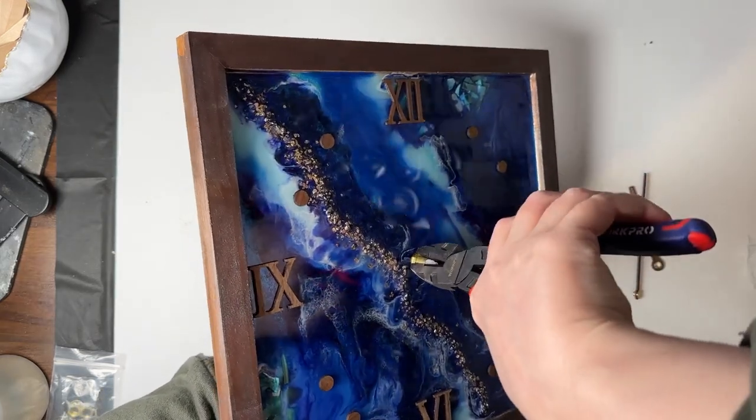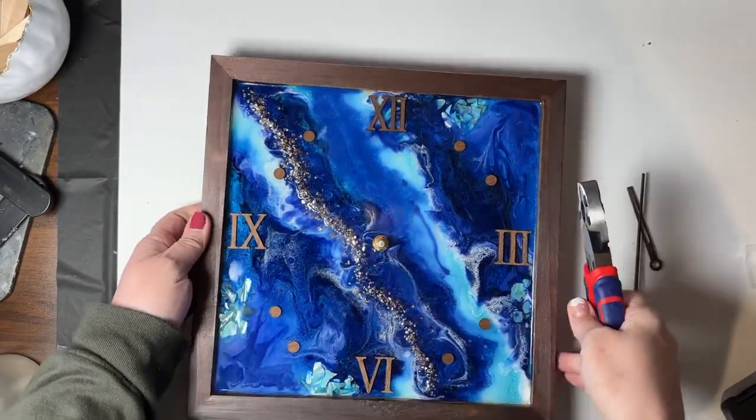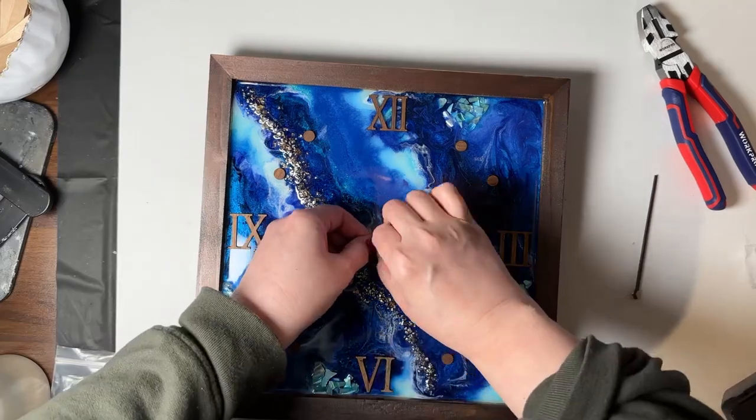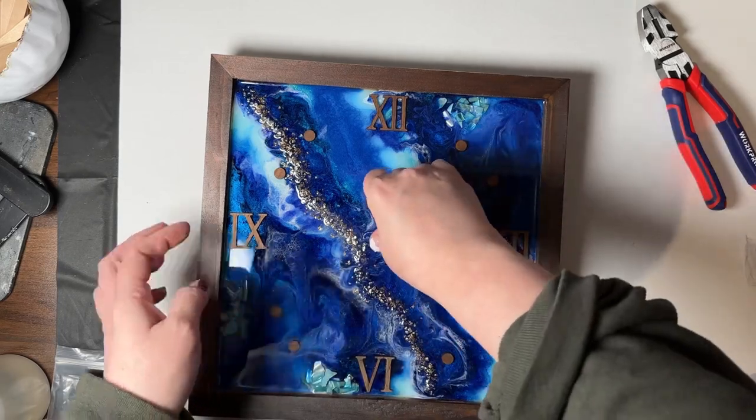Once that is tight, you're going to want to assemble the clock hands. First, you are going to put down the hour hand, then the minute hand, and finally the second hand. Once you're done with that, you want to put a battery on the back and you're now complete.